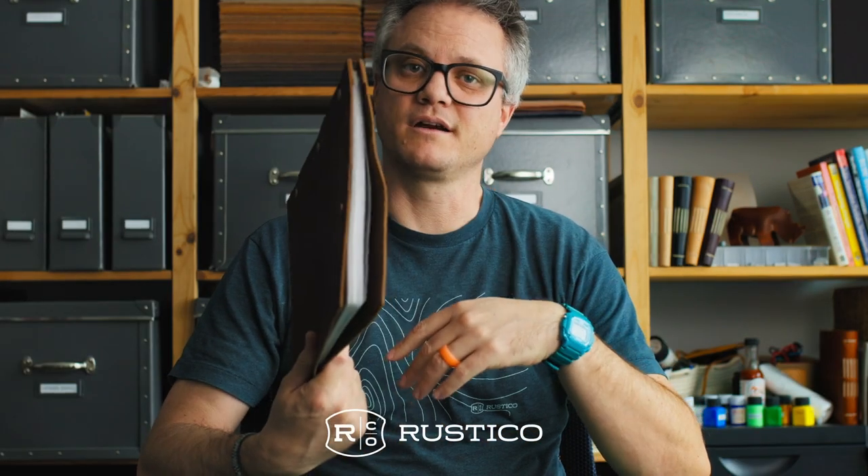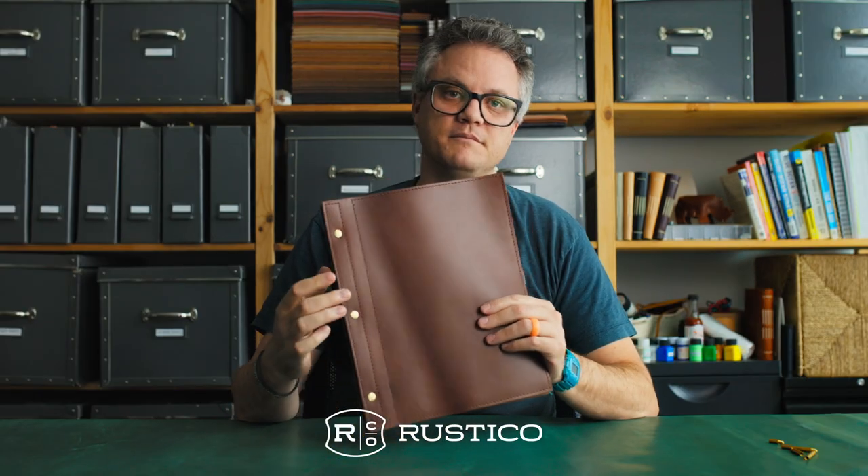This half inch comfortably fits twenty pages, but you can put more in there as well. So this binder is super versatile because it can be expanded or contracted according to your needs. Thanks for watching. If you have any questions, go to rustico.com and click on the details.